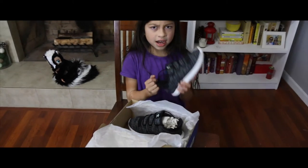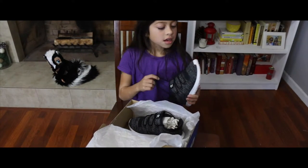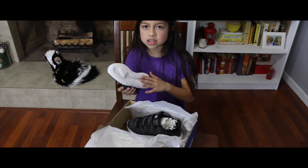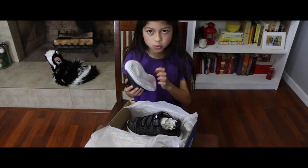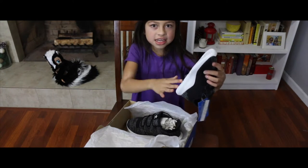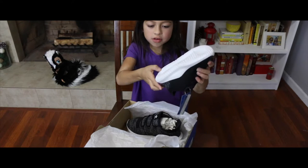Now let's start focusing on my shoe. I like how it's nice and black. His was gray at the bottom, but mine is white. And it has these shapes on the bottom right here, like lines. And here's the label right here.